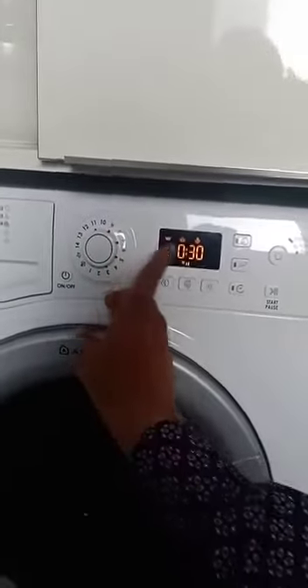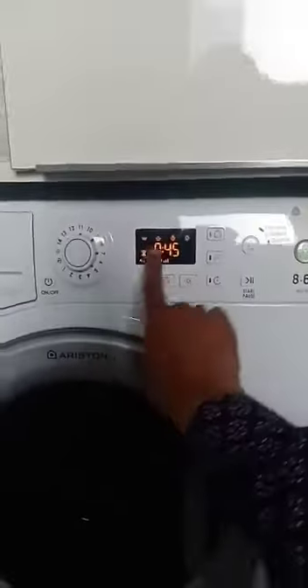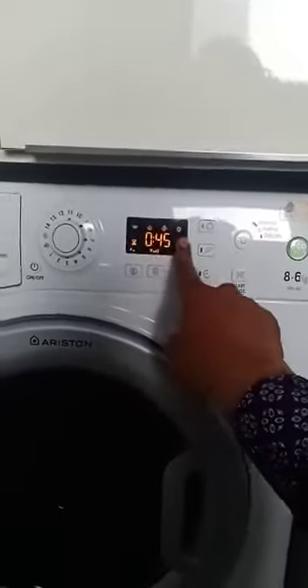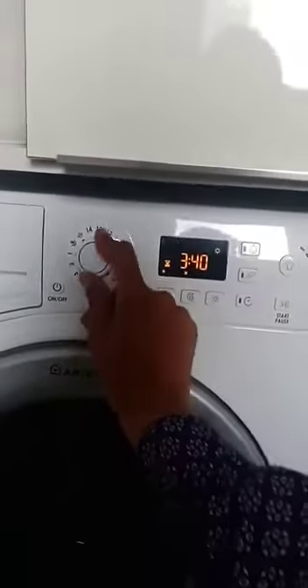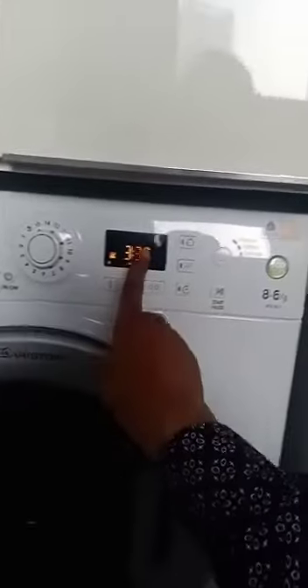This short function is only washing. And this number 11 is short washing and dryer — means wash, rinse, spin, and dry. And number 12, number 13, and number 14 — these 3 programs are only dryer.